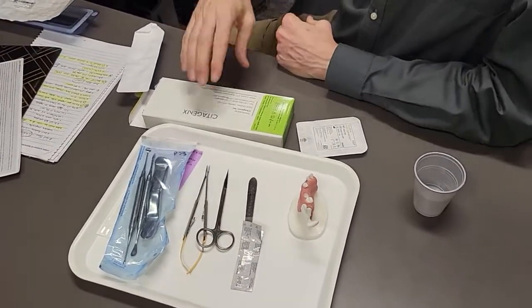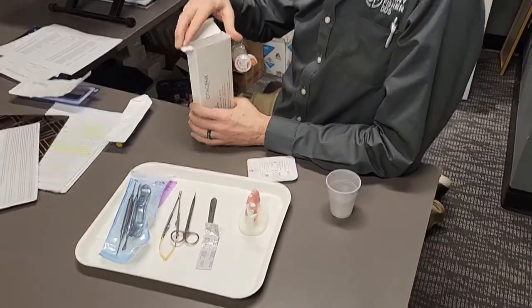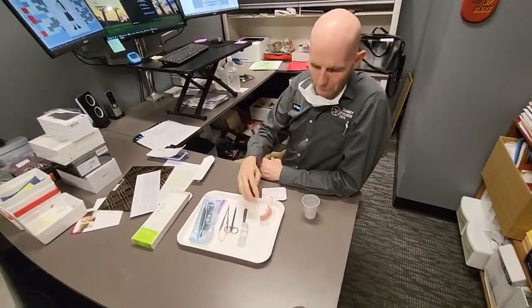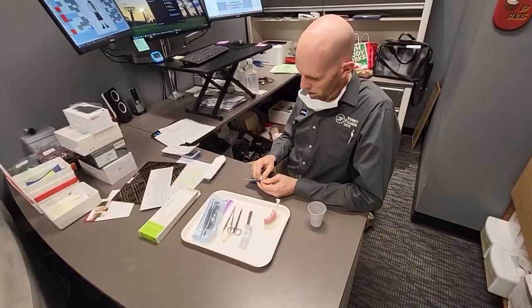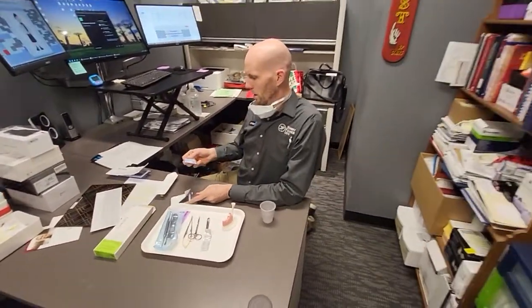All right, welcome, fine friends, to this demonstration of bone grafting and membrane placement for ridge preservation for eventual implant and/or bridge.